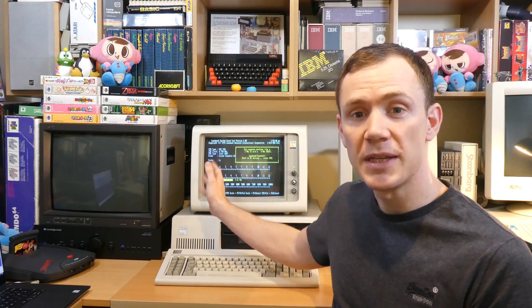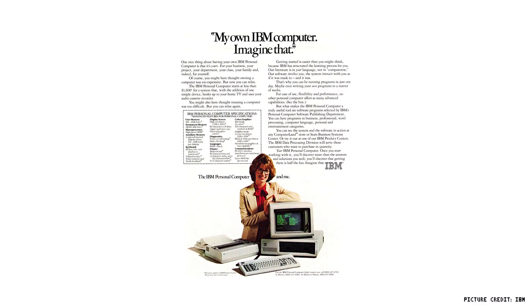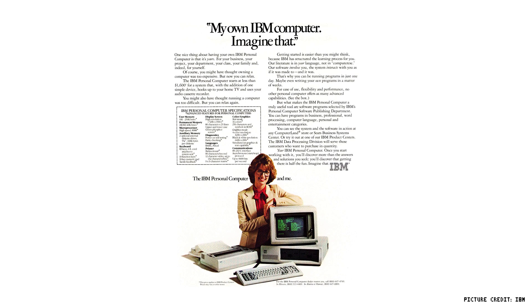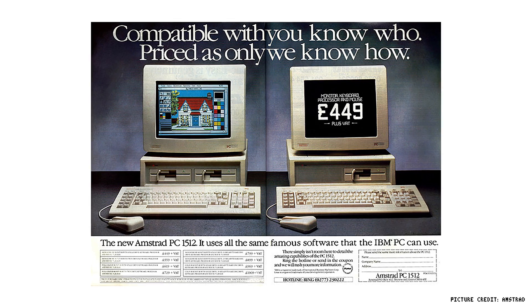This is my IBM 5150 and this was the first DOS PC. This PC was so revolutionary that unless you're watching this on a mobile device or on your TV, you're probably watching it on a direct descendant of this machine. Released in 1981 for around $1500, which is about $4000 in today's money, the 5150 was famously built to an open standard using off-the-shelf components, which led to an explosion of clones and the eventual domination of the standard in the home computer market.